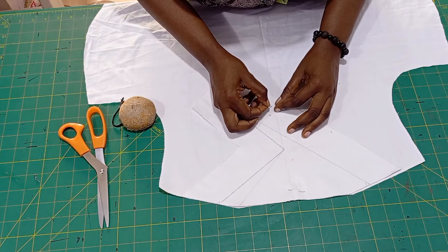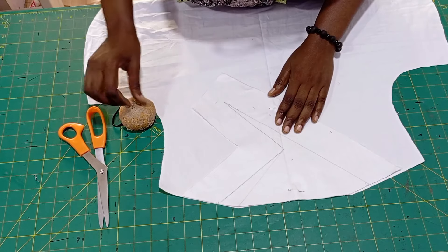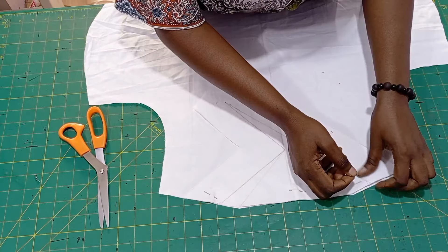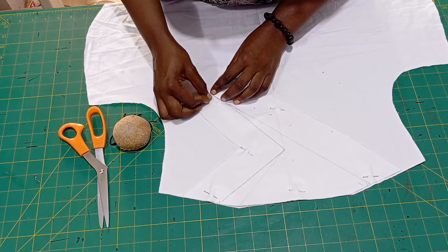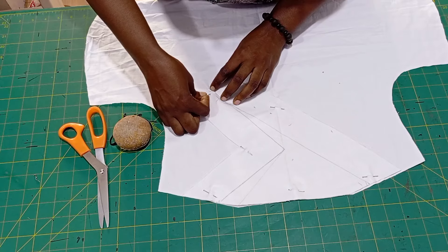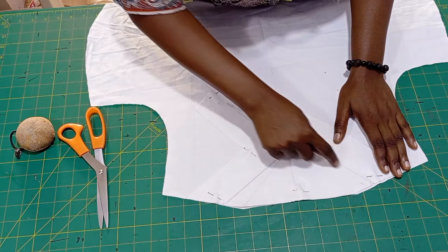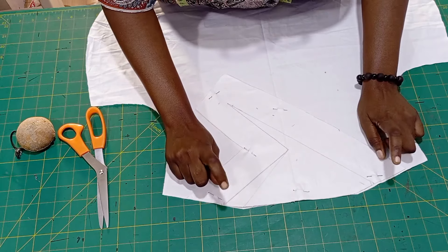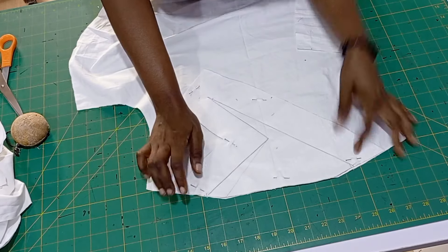Pin everything down so that when I'm sewing it will not shift. Pins are very important as a fashion designer, so always have your pins. Then I'm going to go ahead and sew following my pencil line. Let's go and sew. After sewing, this is how it looks.